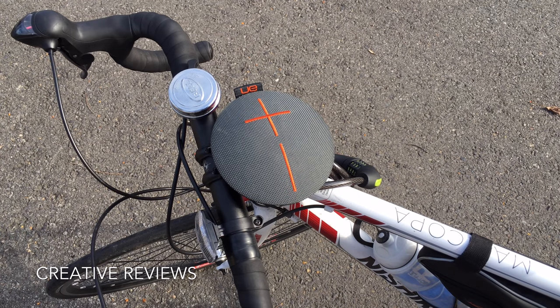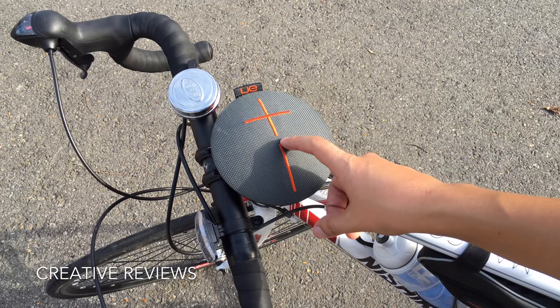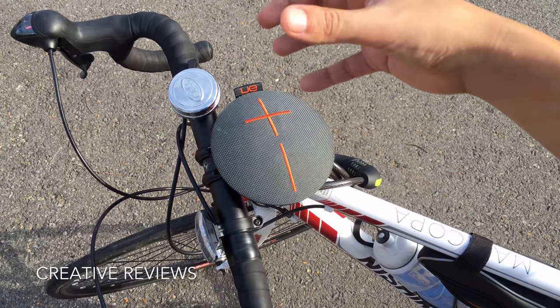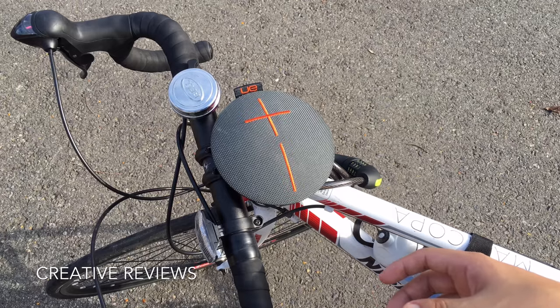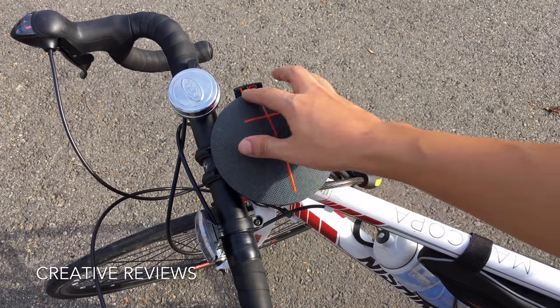Hey everyone, this is Matt for Creative Reviews. Today we're here with a Bluetooth speaker — one that I use all the time. I haven't done a review on it yet because I simply forgot to, but it's one of the best purchases I've ever made. This is the UE Roll. If you know Ultimate Ears, they make those long tubular speakers, and I wasn't a fan of those until I saw this one.